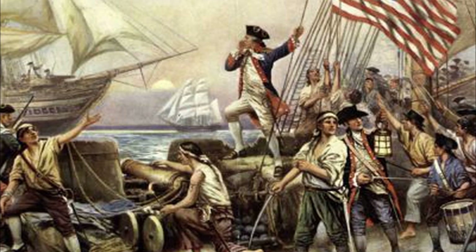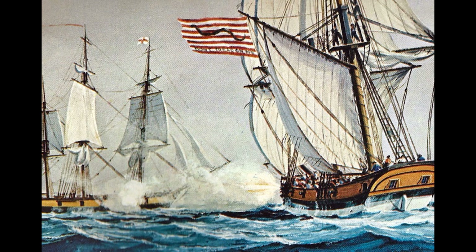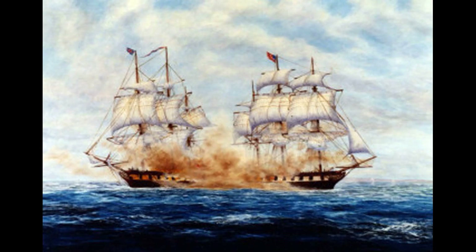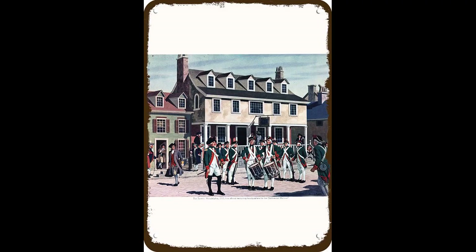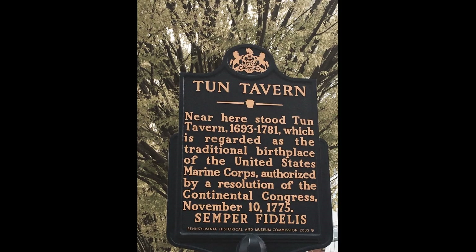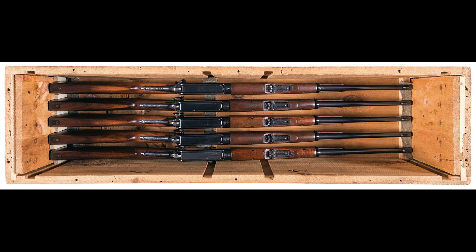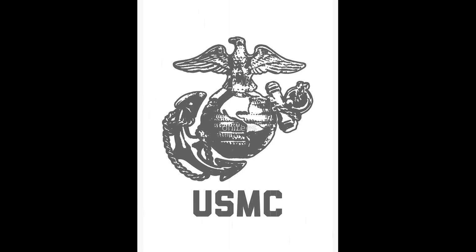Then, a third group of dudes said, well, they're probably going to come by boat, right? So we should build some boats with cannons to shoot at their boats with cannons when they come so they don't kill us with their cannons. And thus, the United States Navy was born. Then, a fourth group of Navy guys went out drinking in Philadelphia and said the army thinks they're so cool because they have rifles and all we have are these silly swords. We're going to get our own rifles, start our own club, and the Navy's going to pay for it. And thus, the United States Marine Corps was born.